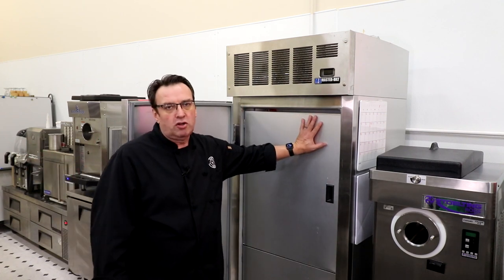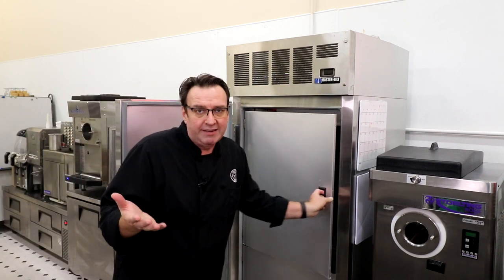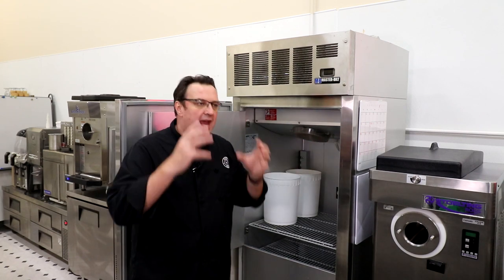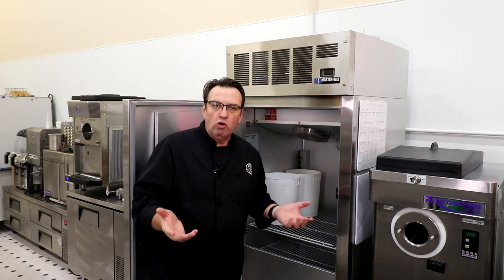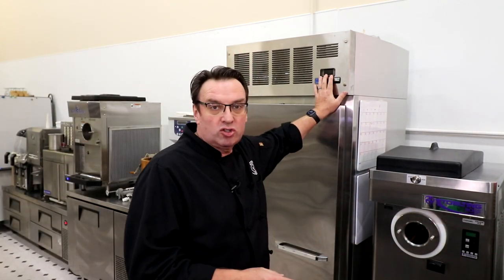The other big difference — and you could call it a convection freezer — is you've got this big fan here blowing that minus-20 air all over the product, and that's where the rapid decrease in temperature comes from. You know what they call it in the meteorological world? Wind chill. You may have this set at minus 20, but there's a wind chill in there of minus 30.